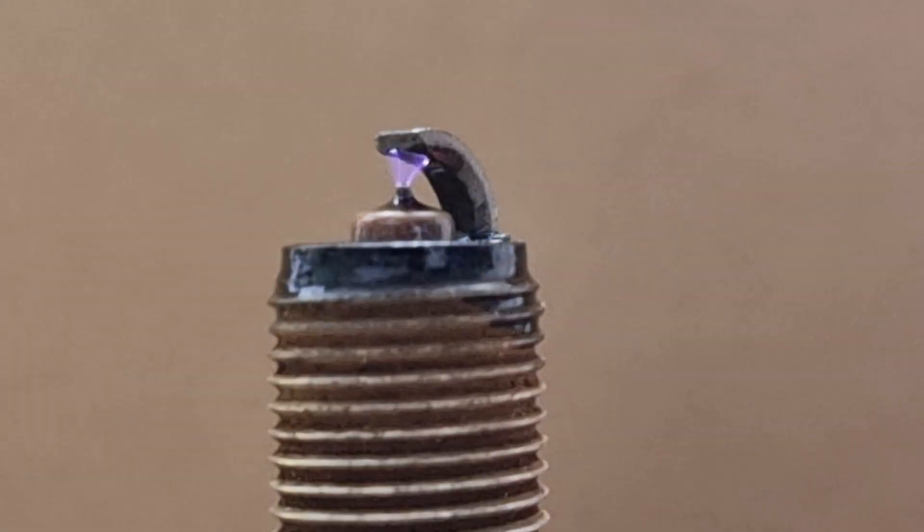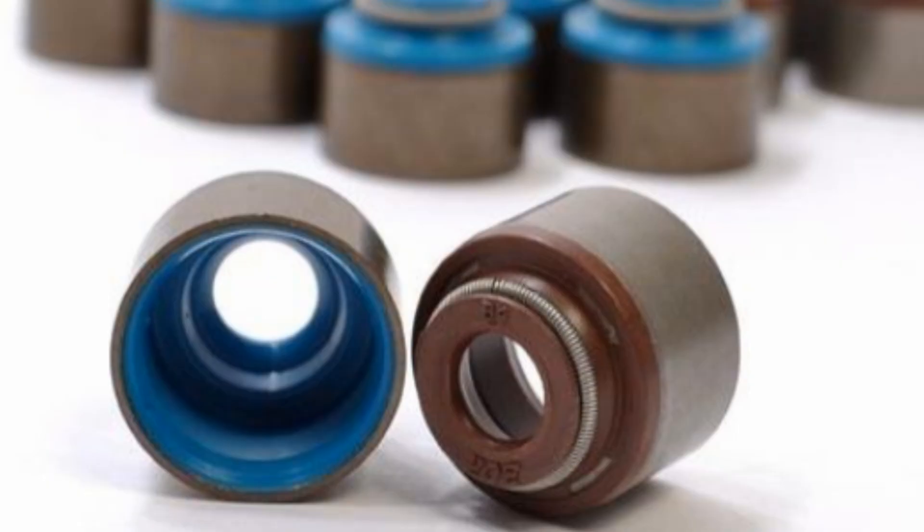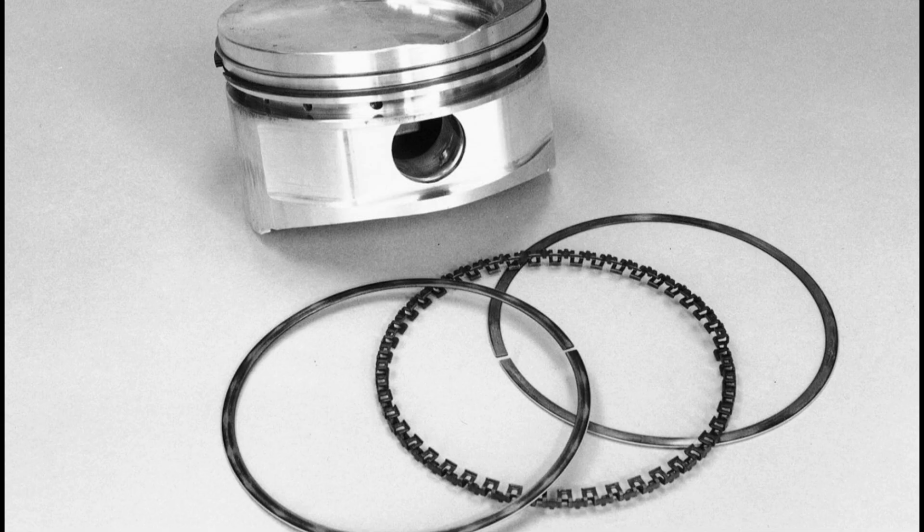Here is another spark plug — if there is oil on the tip, it means oil is leaking on top of the piston, and it could be a bad intake or exhaust valve seal, or bad piston rings.